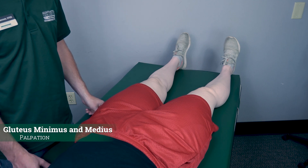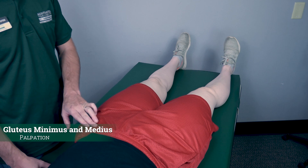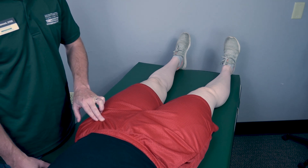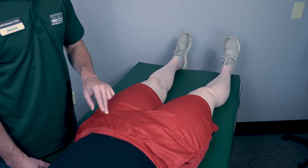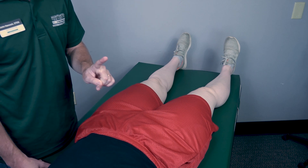If there is no movement at this joint, I can palpate the gluteus minimus and the gluteus medius, found just distal to the ASIS right here. If I feel these muscles firing, that is a one. If I do not feel them firing, that is a zero.